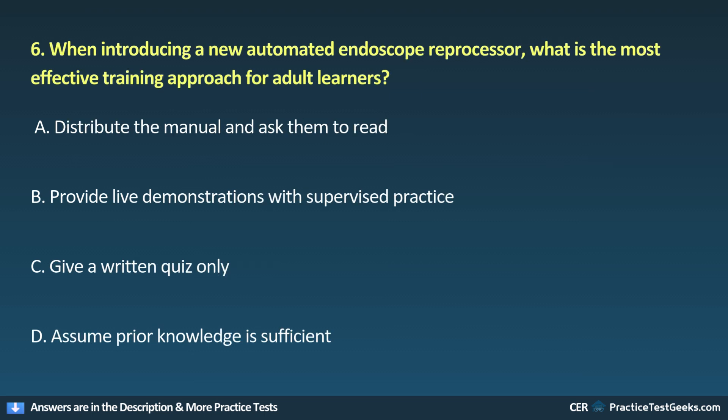6. When introducing a new automated endoscope reprocessor, what is the most effective training approach for adult learners? A. Distribute the manual and ask them to read. B. Provide live demonstrations with supervised practice. C. Give a written quiz only. E. Assume prior knowledge is sufficient.